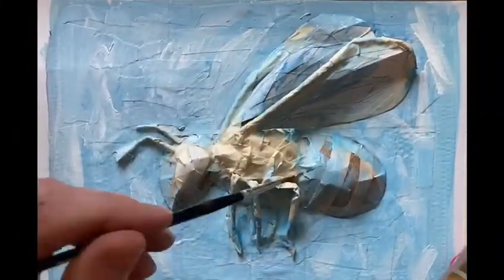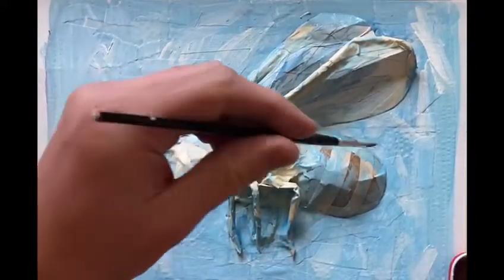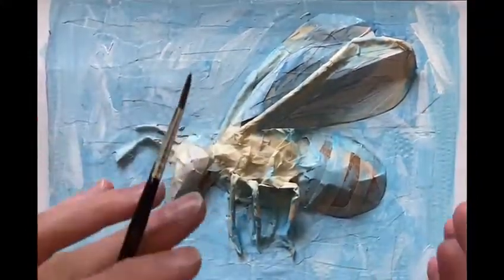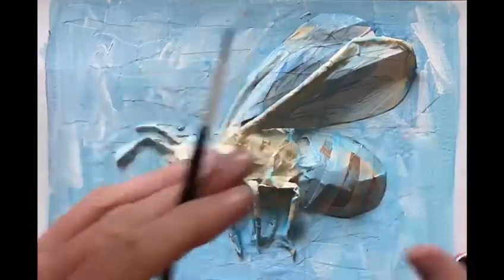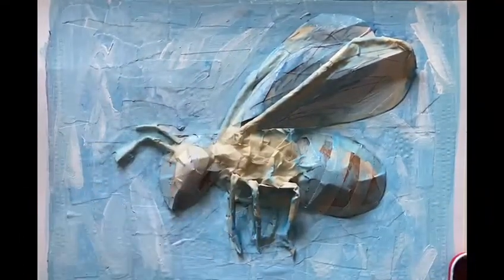For the colours on the bee itself I'm going to go back to the photographs I've got here. Quite often with something like this it's easier to start off with the lighter colours and then add the darker things on later, so I'm going to work with just the oranges and yellows to start off with, put those in, and then add the blacks and browns later.